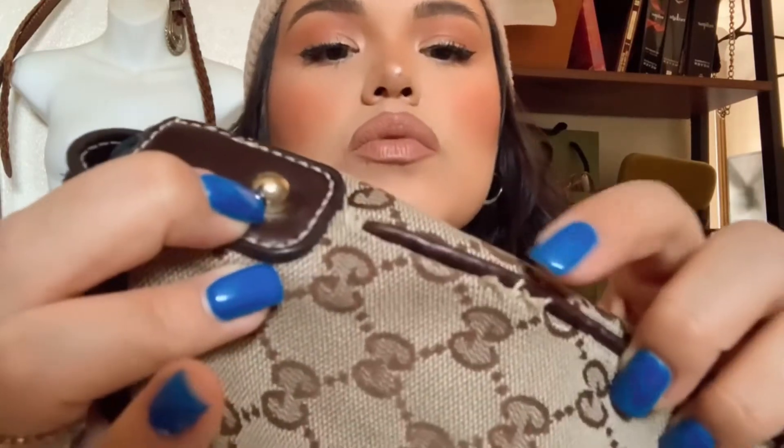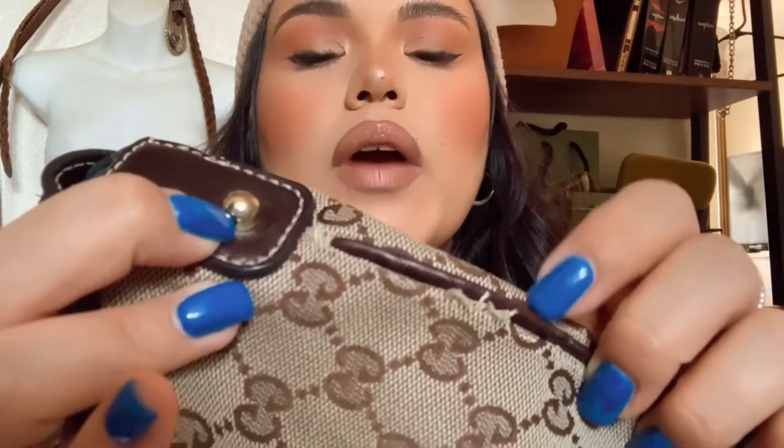The only flaw we've got going on is this one here — it's just ripping just a teensy bit right over there. But other than that, this bag is in such beautiful condition, and I honestly would never expect anything less from my mom because she does really take care of her bags, which is awesome because I definitely want to have that bag collection.